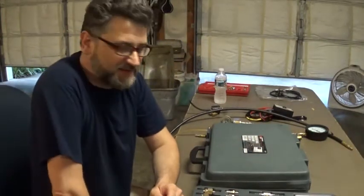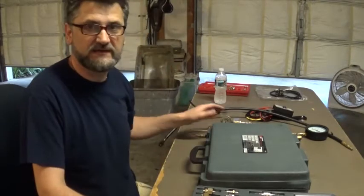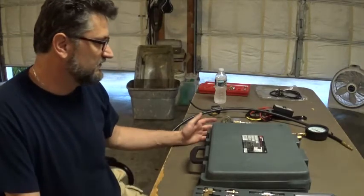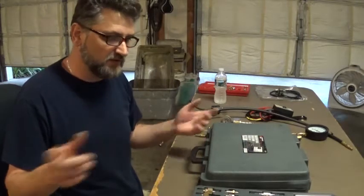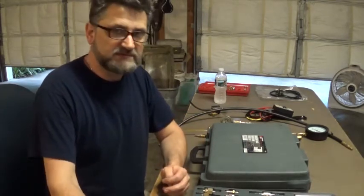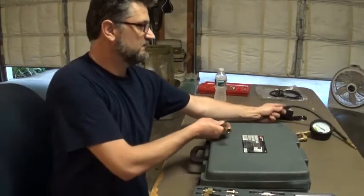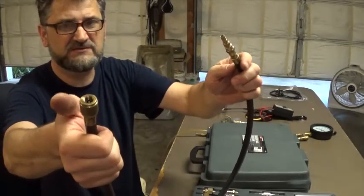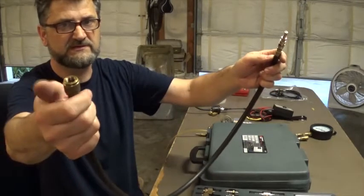Hello guys, welcome back. Today I want to show you my fuel injection test kit. For the longest time, all I had was a fuel pressure gauge and just a regular hose that can be adapted into the Schrader valve. It was a heavy duty one and it works great. I'm not sure what the brand is but I got it used a long time ago, and even to this day it's the best one I ever had.